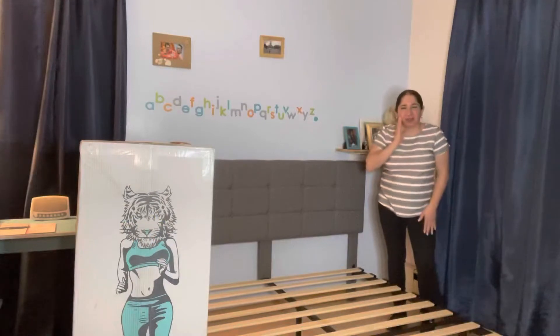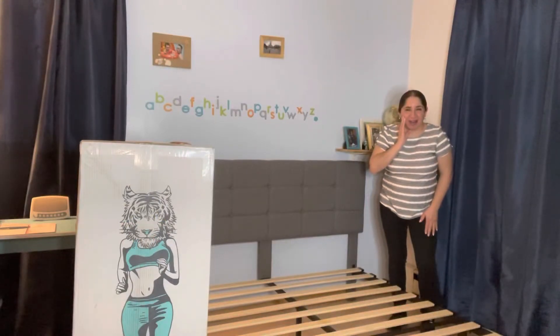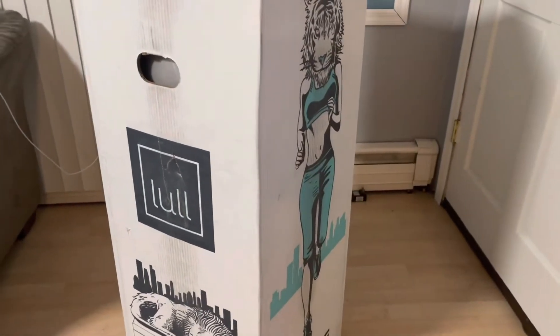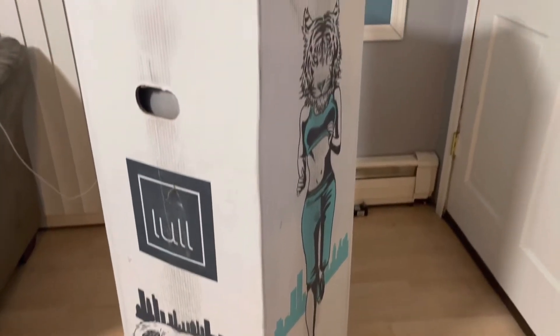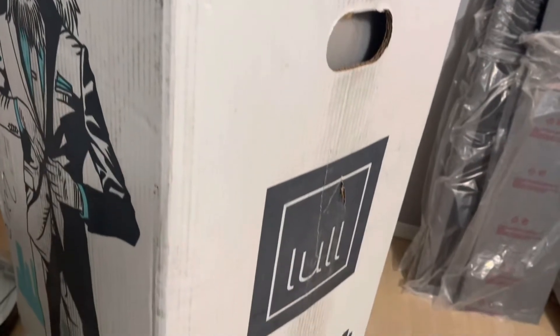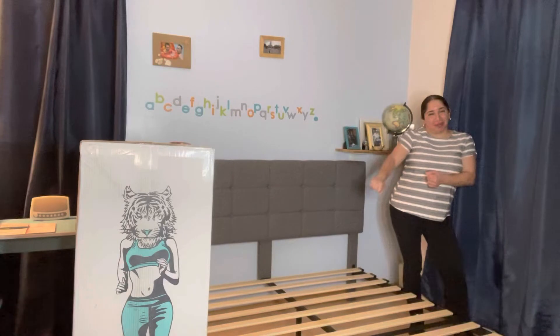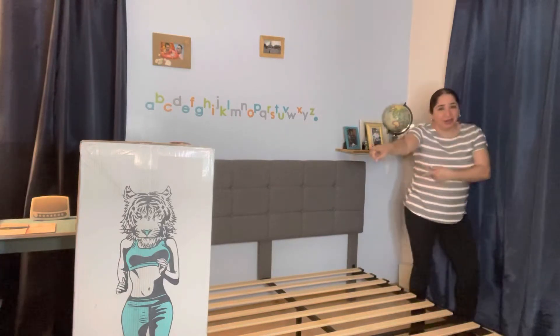Super exciting because I will show you guys what arrived today. And it's right there waiting for me to unbox. Super excited, so let's go.